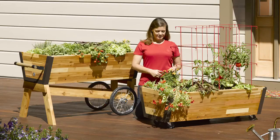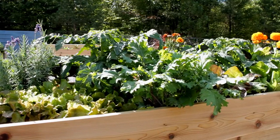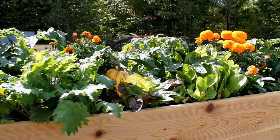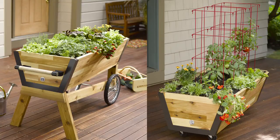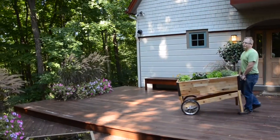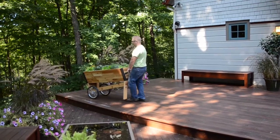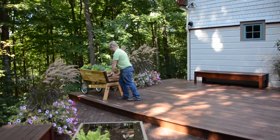The U-Garden watering system reduces watering chores and helps provide plants with the steady supply of water they need to thrive. You can grow just about any type of vegetable, flower, or herb in your U-Garden. Harvest sun-ripened tomatoes, the freshest greens, and the most flavorful herbs right at your doorstep in these beautiful mobile planters.